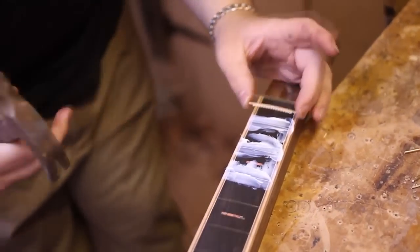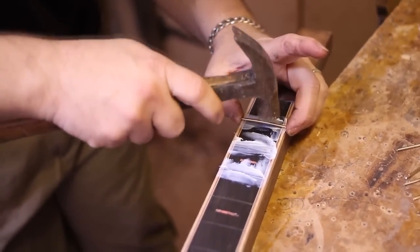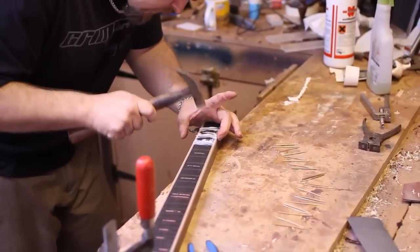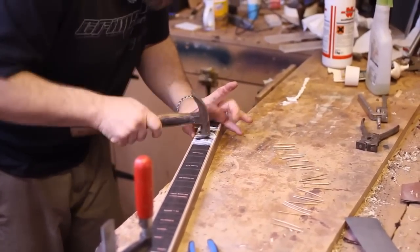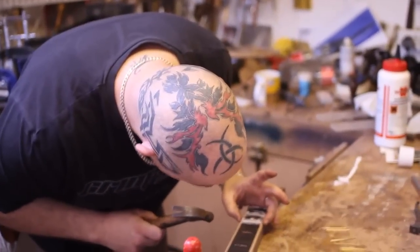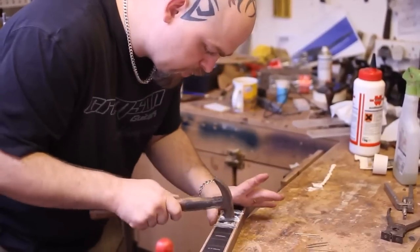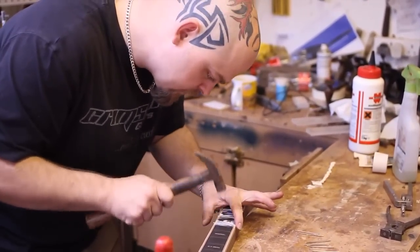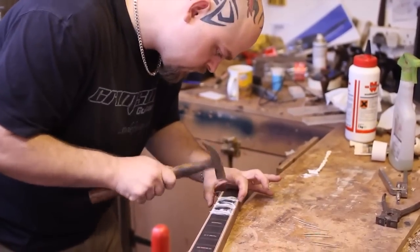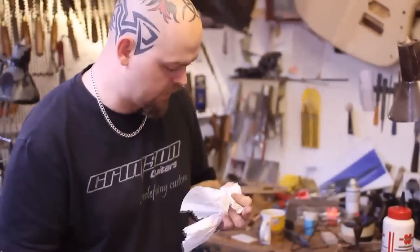These frets came in a coil and are already slightly bent. Put it in place. Do not be afraid to hammer your fret in — pressure is the whole point of what we're doing.